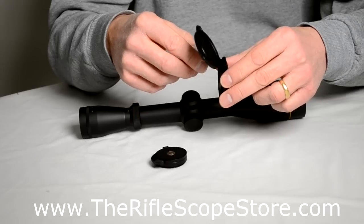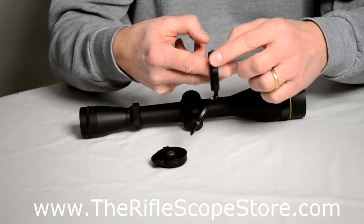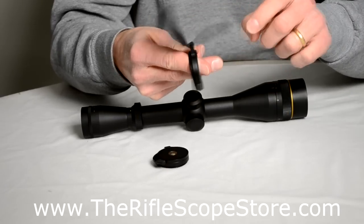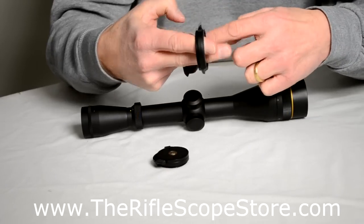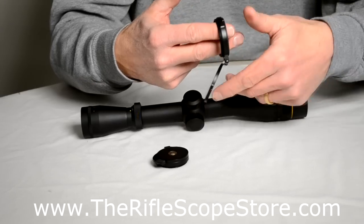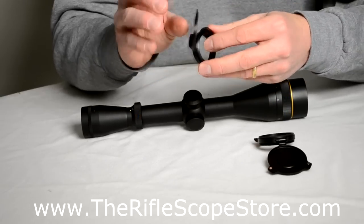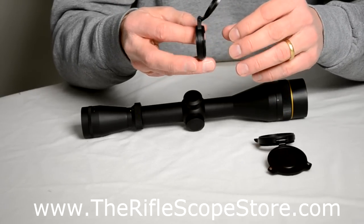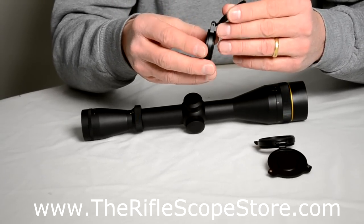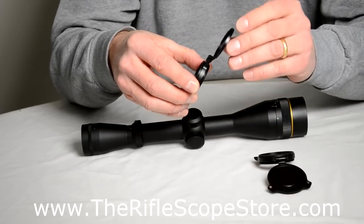One of the nice features of the Leupolds is there's an inner bearing here, so the assembly that the actual flip-up cover sits on rides independent of this inner bearing, and that helps you when you install the cover on the scope. It's not as straightforward as some guys would like, so I wanted to put this video together to help clear up how to install them.